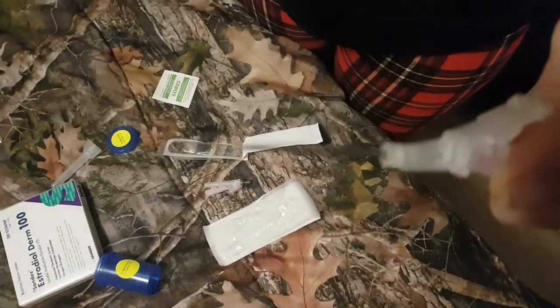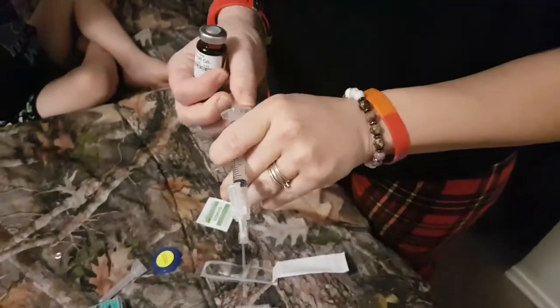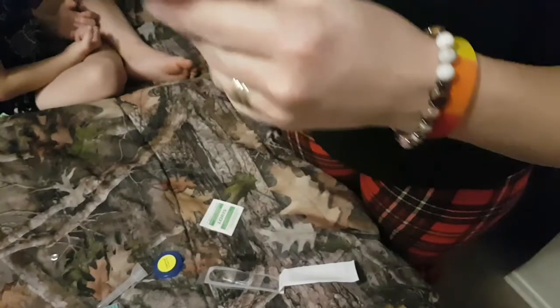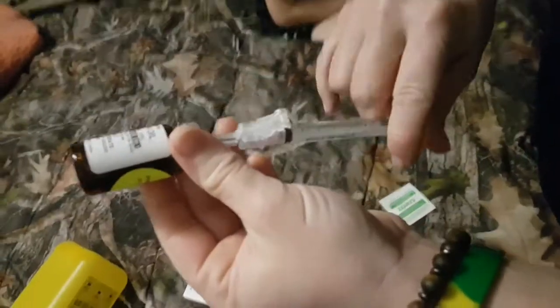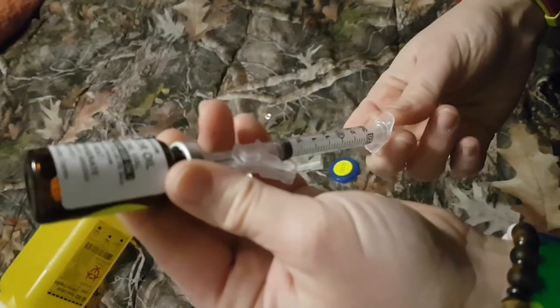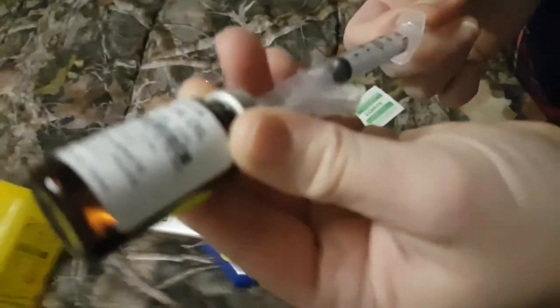Holy moly, do you see that needle, guys? Thankfully that is not going in my body — that is just going in to draw up my liquid. I have to do two milliliters. Let me draw some air up first so we don't have any bubbles. Shove that in — push the air inside and draw it up. It's not drawing up... there we go.